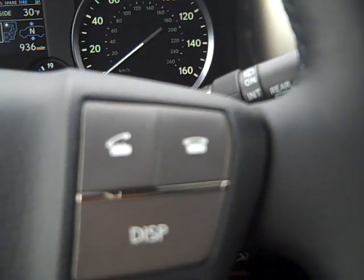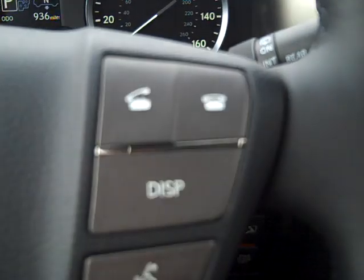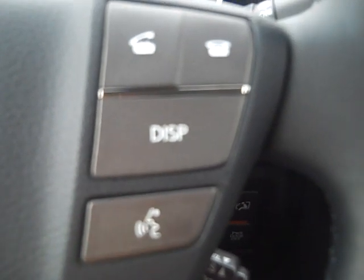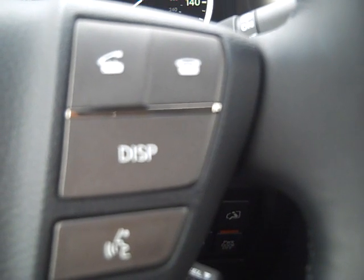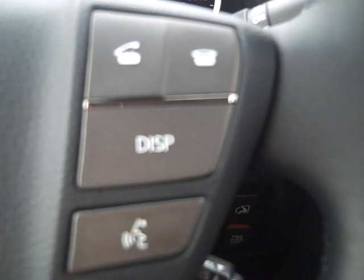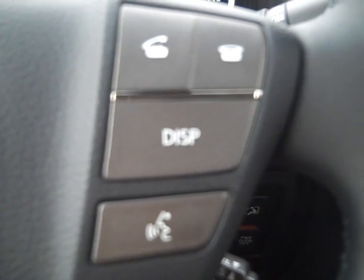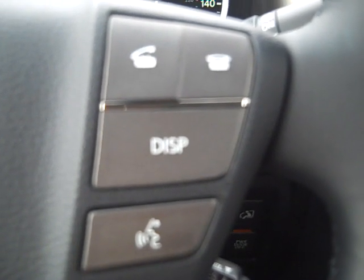When you have a phone call coming in, hit this button to have the vehicle answer the cell phone, and hang up to end. The talk switch is pretty interesting — if you have someone in your contact list, say John Smith, you'd simply hit this button and say 'Call John Smith.' As long as John Smith is in your contact list, he will be called.